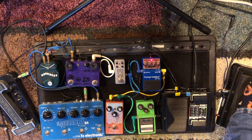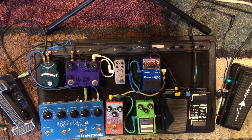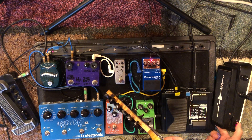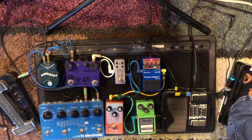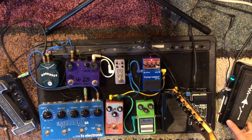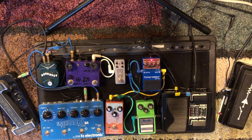Starting off, I have a CAE wah. This thing's very cool — it has two inductors in it. Normally a wah just has one inductor. On the back side I can hit a toggle and go from the yellow or the red inductor. The yellow one sounds a little more funky. The red one sounds a little deeper. I've gone through several wahs and that's a good one right there.